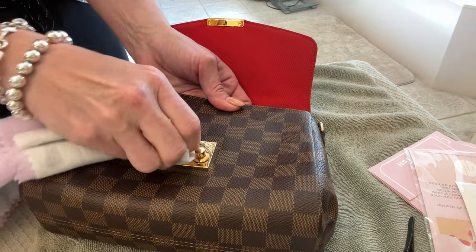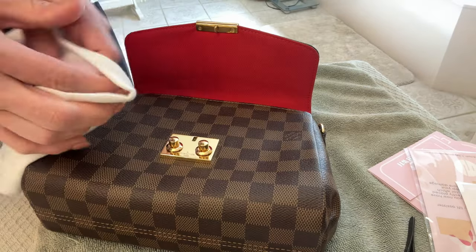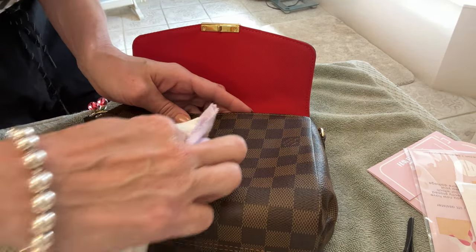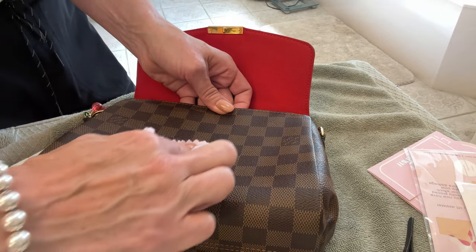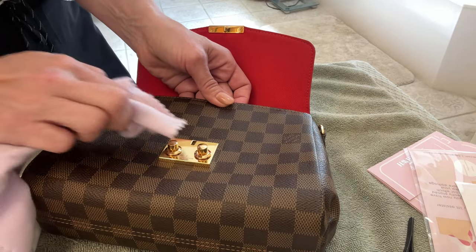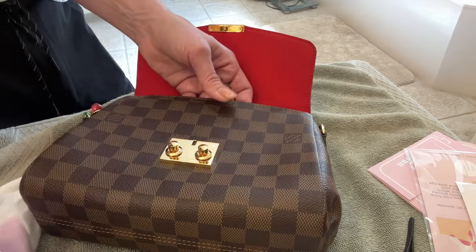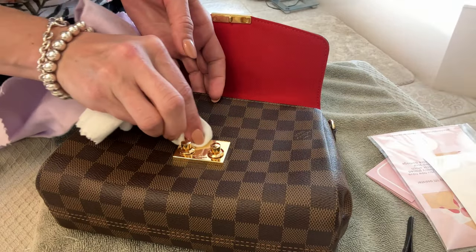We don't want to trap in any moisture or dirt, so let's get it really nice, shiny, and clean before putting a sticker over the top. I pick a clean spot on the cloth to shine the hardware. I'm seeing some extremely fine lines, so I'm using the polishing side of the cloth now — this is the fine polisher that will really buff it as good as it's going to get. It's looking nicer, though my Tiffany bracelets are making quite a racket as I move my arms.